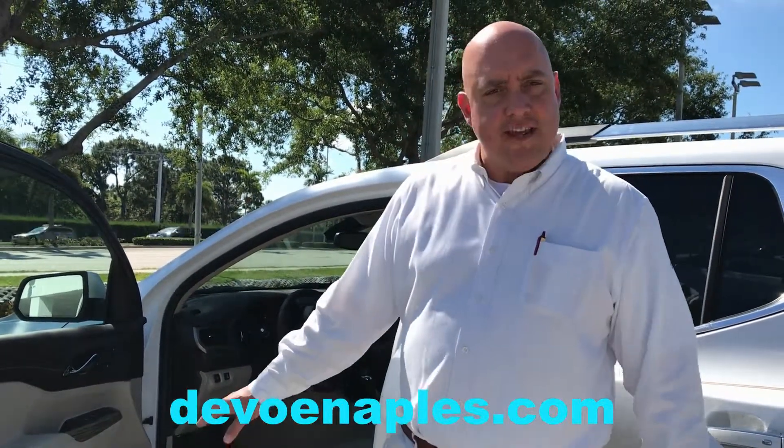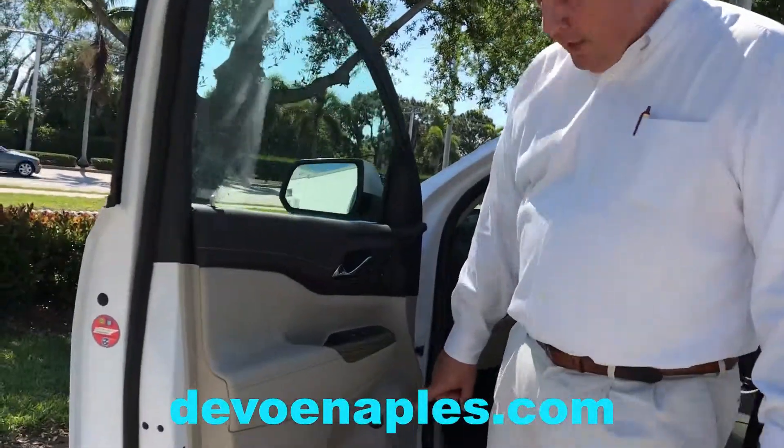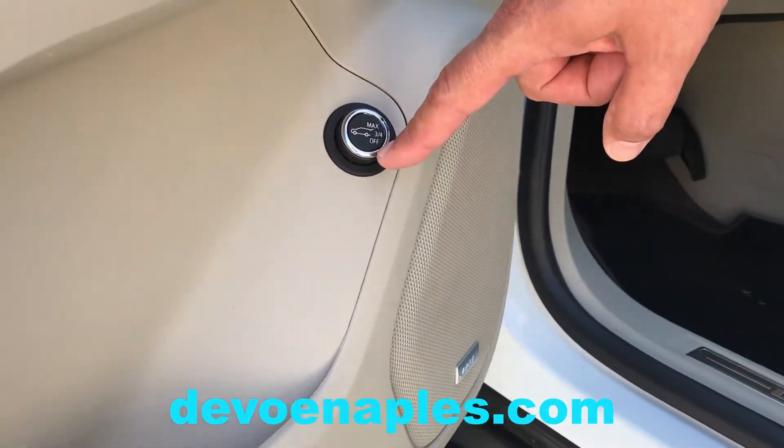There are three different settings on these tailgates, and they are completely programmable depending on where you park the vehicle. If you look at the button up front here on the door, there are three settings: max, three-quarter, and off.